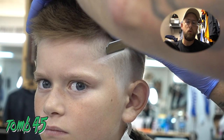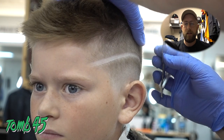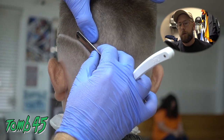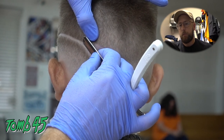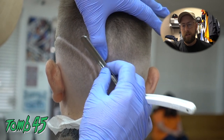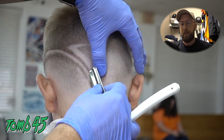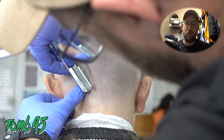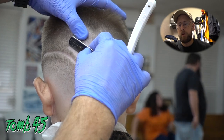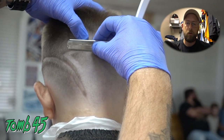Anytime you do a design, anytime you do a part, always razor it out. It makes a huge difference when you clean your designs out with the razor. It also gives you an opportunity to sharpen things up more than you can with the blade. Detailing with the razor allows me to put detail into the work that I would have had a hard time achieving without it. It helps those curves really look like curves and makes everything look nice, sharp, crisp, and intentional.